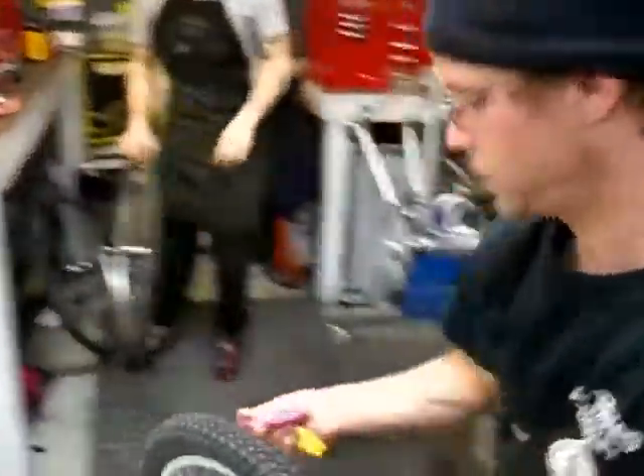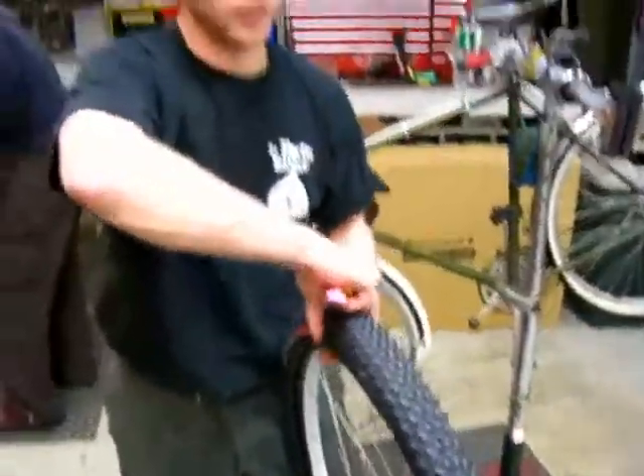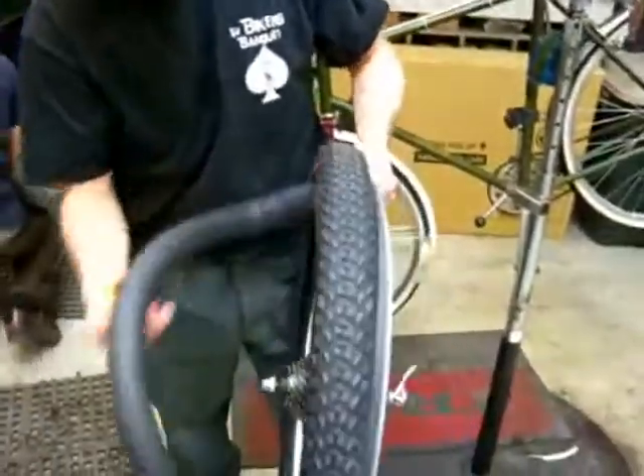So once it's flat, you get a couple of these tire levers — I've got some cool pink and yellow ones. Pretty much ready to actually take the tube out to fix the flat. You don't want to take the entire tire off; you really just want to leave this portion of the tire on, then remove the tube.